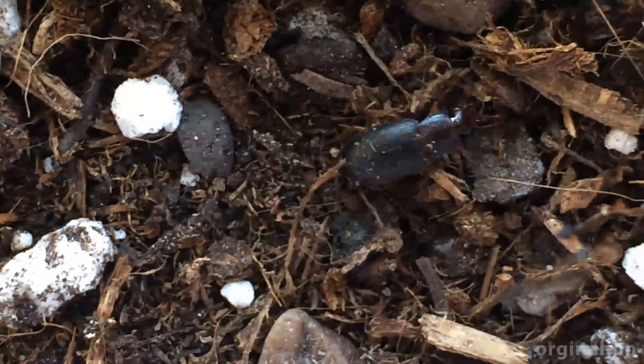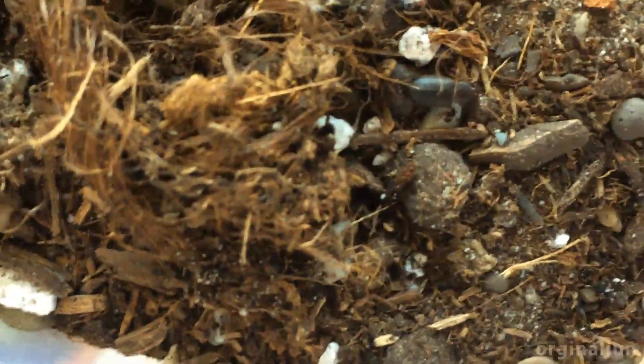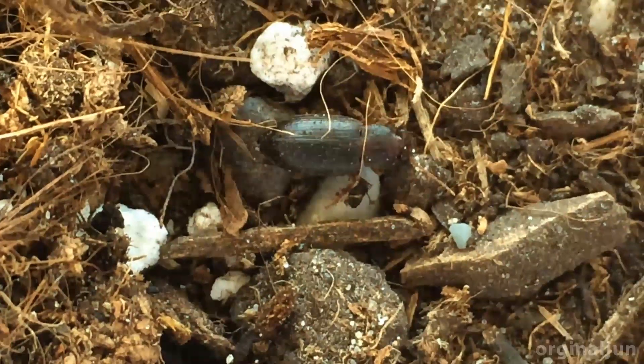Its whole body is black, but the main thing is you can recognize it by its wet legs. It's a bit hard to see right now, but if you look very closely, it's bright and wet.